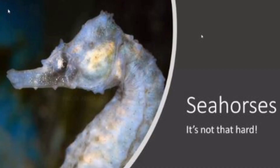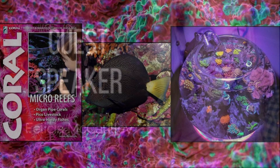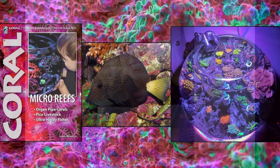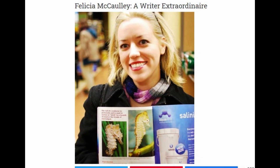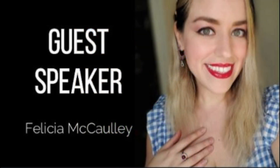Our first speaker, Felicia McCauley, covers the topic: Seahorses — They're Not That Hard. Stay tuned at the end of this video to learn more about Felicia, her work, and where you can find it. Check the comments section for links to her latest articles and the Women in Reefing Part 2 article. But for now, let's get to her wonderful speech. Welcome, Felicia.